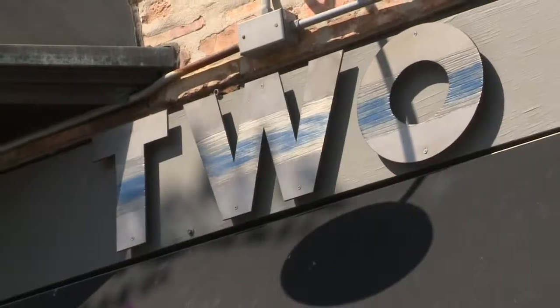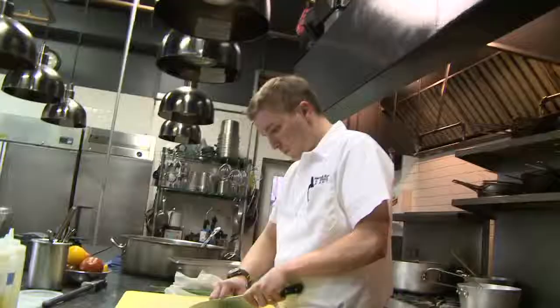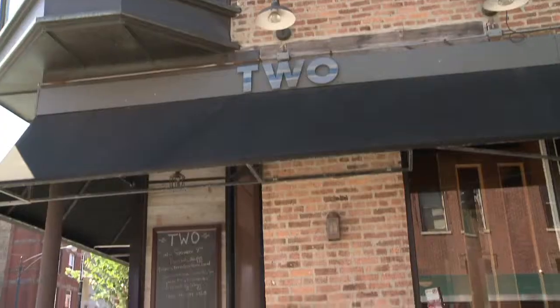I'm outside Two Restaurant in Westtown and I'm teaming up with Chef to prepare a healthy meal off their menu. Hi, I'm Tom VanLenty. I'm the executive chef here at Two Restaurant in Chicago.